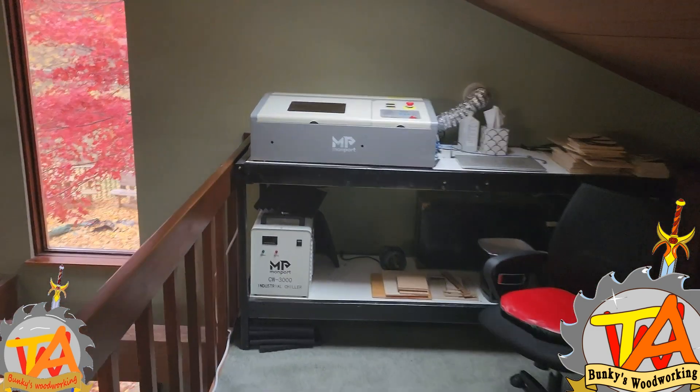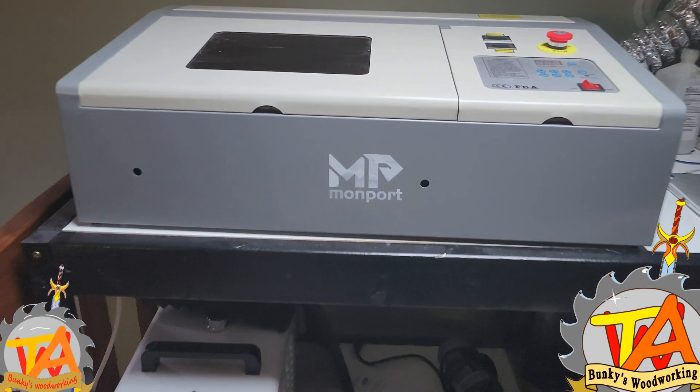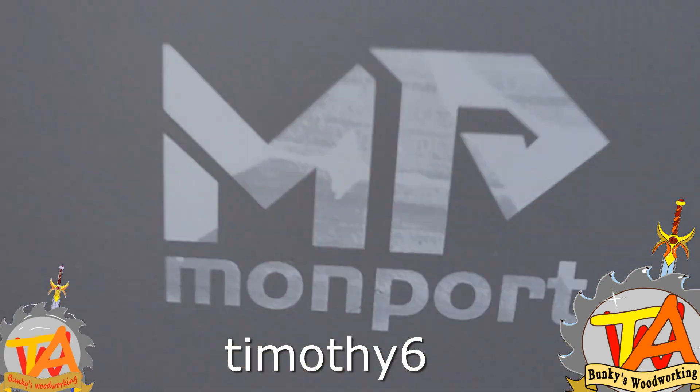We have an affiliate link for Monport Laser where you can get 6% off your purchase of this model. Use the link below and use the promo code TIMOTHY6.